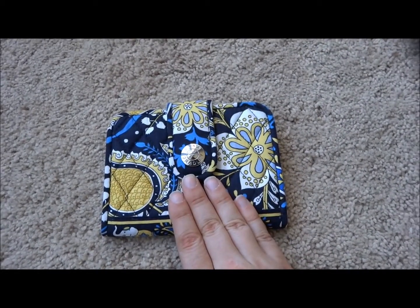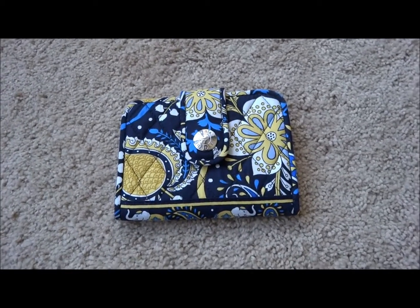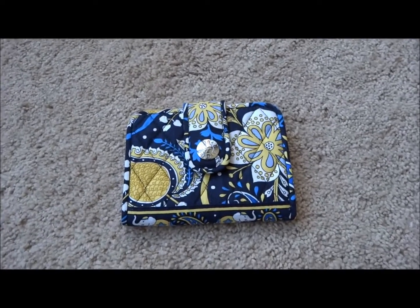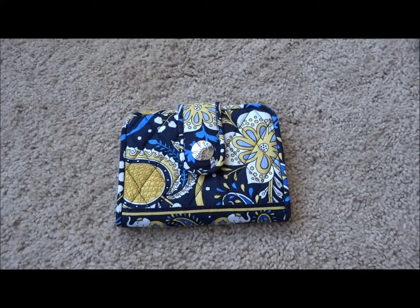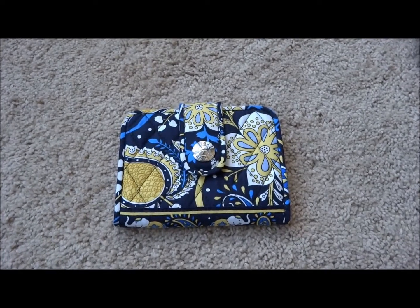This design of wallet is still available on the Vera Bradley website. I will put a link in the description bar to where you can find it if you want to get more information or purchase it. If you have any questions or comments, please post in the description bar, and thank you for watching.